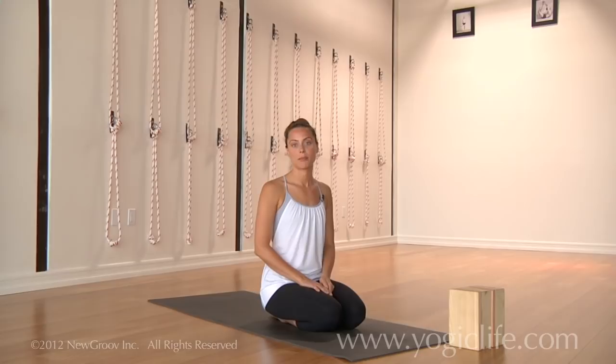A couple of the things that I found really helpful when I was working on Kapotasana and trying to find a way to do it without hurting my back is working with blocks.